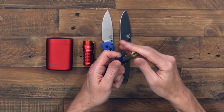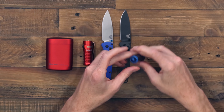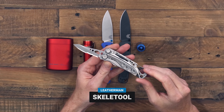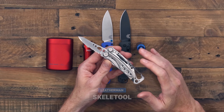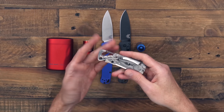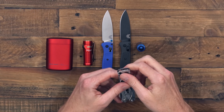Next up, we have the Maratak CountyCom Peanut Lighter. It's a great little keychain lighter — solid aluminum body with an O-ring sealed cap. Remove the cap, and you've got a brass insert with strike wheel. Simply fill that up with some standard lighter fluid and you've got a great little lighter. You can also remove this for use as a waterproof capsule for carry of small items. For the fireworks season, a nice handy lighter like this is a great choice.